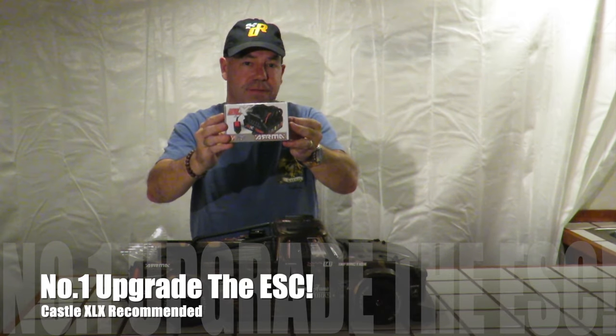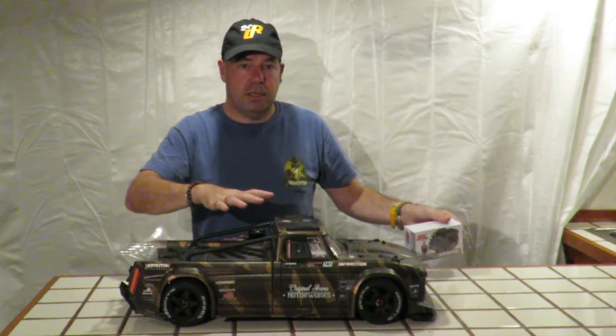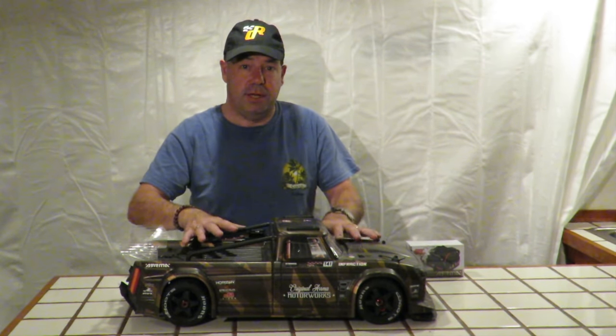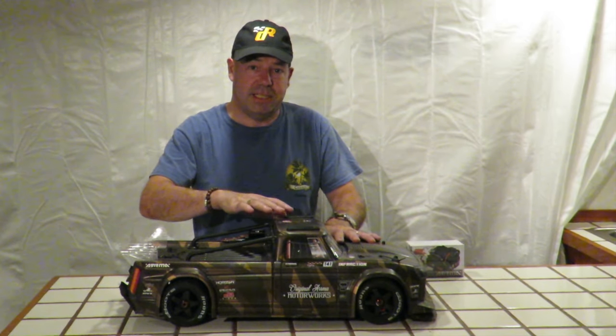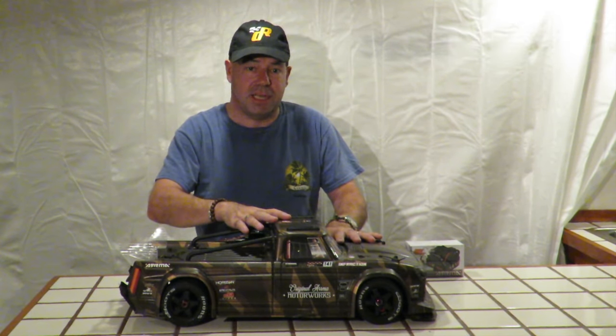As standard, Armour provide the Armour Infraction with the BLX185 ESC, rated at 150–160 amps. The car struggles — I'm sorry Armour — to get through 10–12 minutes of running flat out before that ESC overheats. If you've not got an Armour Infraction yet and you buy one, you will find that is the case.